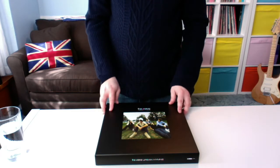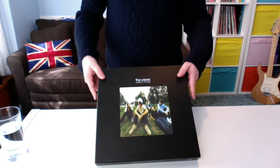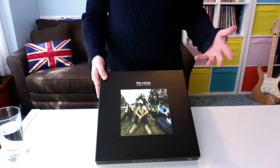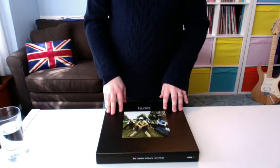Good morning, welcome back to another vid. So this is going to be an unboxing of The Verve, Urban Hymns — the 20th anniversary remastered edition, which they've just recently brought out earlier this month in September.